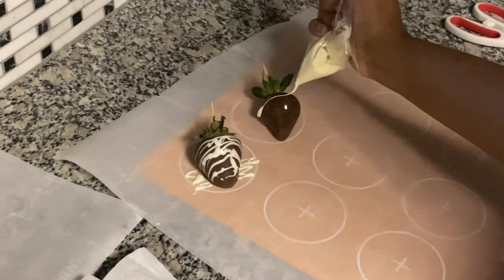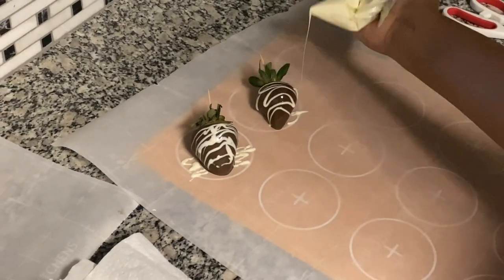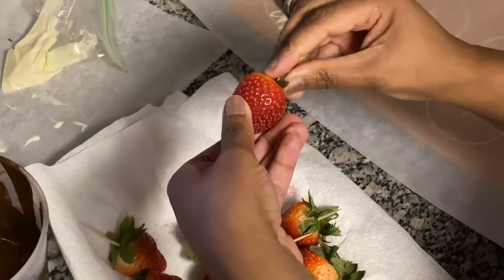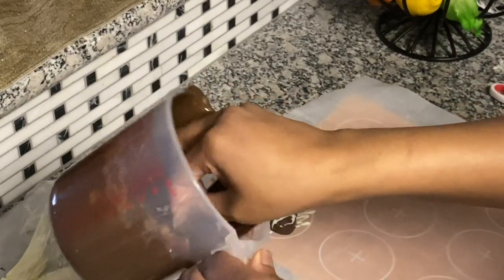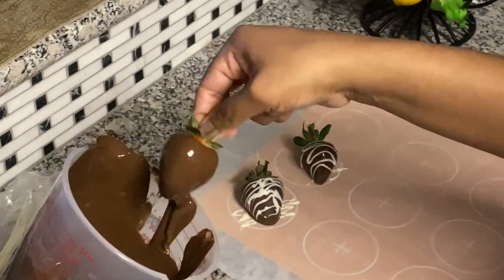So now I have the strawberry where I like it. I get the vanilla — or the white chocolate — and go from side to side. You see how pretty that looks? You don't have to be a professional. You just want it nice and pretty. Just add your own design. I did this and I'm going to show you something a little bit later — a different way you can do it. Just keep watching.